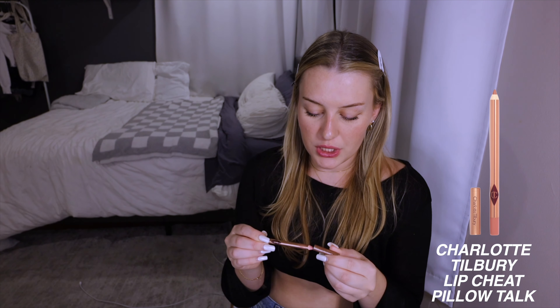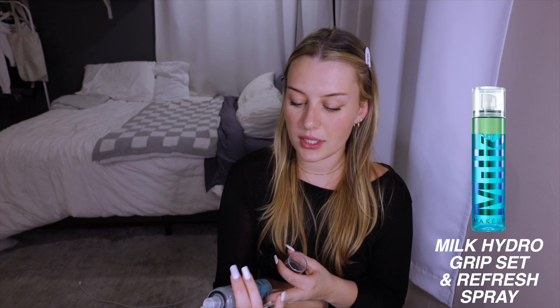Now we take off the lip stain — again a damp Q-tip and I go over it taking off a good amount because I don't like how dark it is, but I still want that color and shade so you can see my lips. Then I take a lip balm or gloss over it. Throughout the day if I want a little extra I'll use the Charlotte Tilbury Lip Cheat in Pillow Talk, a shade similar to my lips. Then I take a fluffy brush to go over everything, make sure there's no extra powder, and finish with the Milk setting spray.